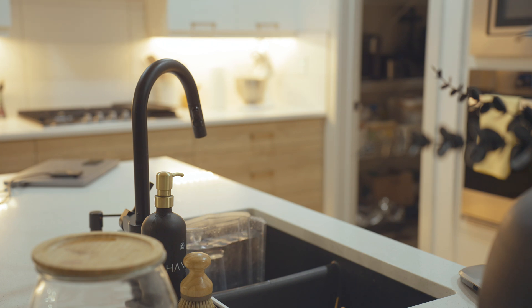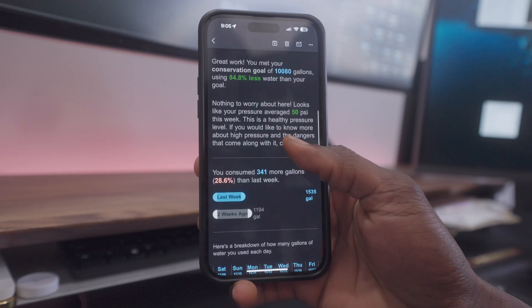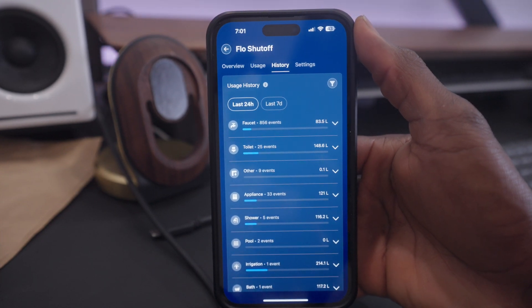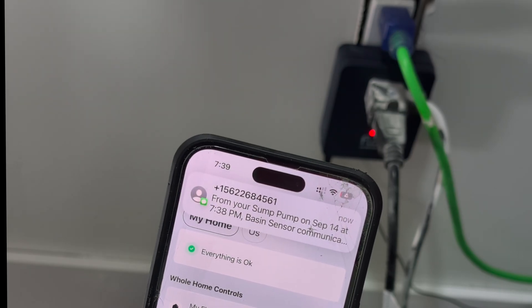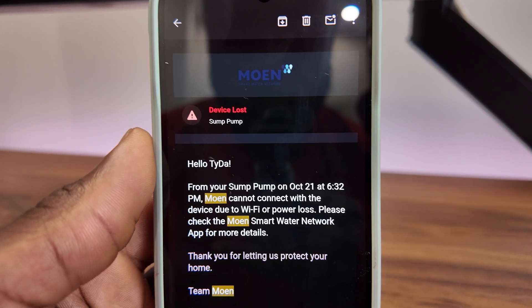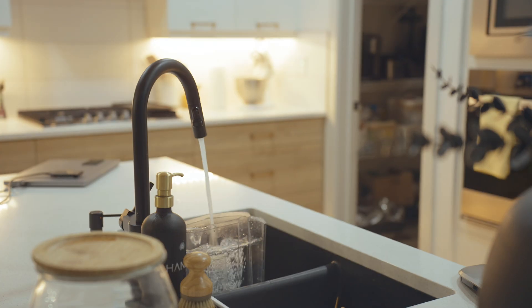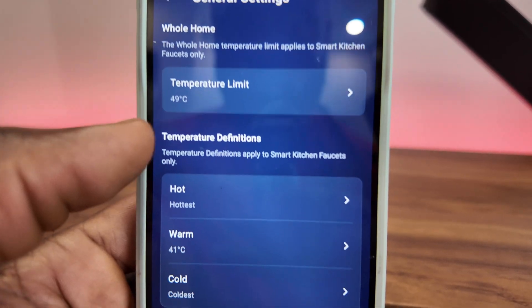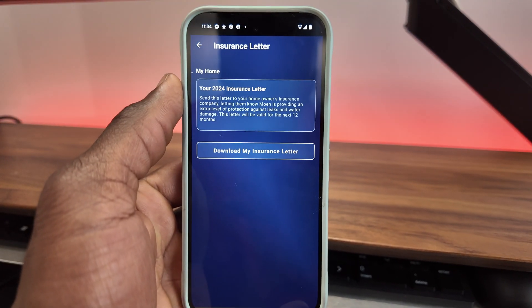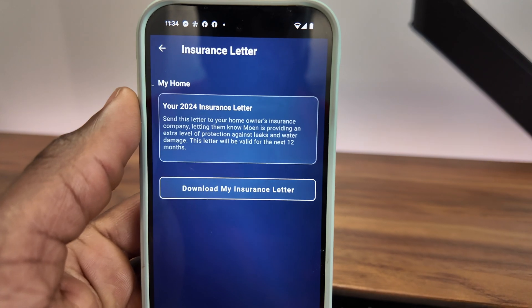The Moen Flow Suite isn't just about preventing disasters — it's about insight. The Flow Shut-off monitors water pressure, flow rate and temperature, providing detailed reports on your home's water usage. It even estimates how much water is being used by faucets, toilets and appliances. Notifications are robust: you'll get alerts via the app, text, email or even a phone call for major events like leaks or sump pump failures. The system responds immediately, giving you peace of mind. Installing the full Moen Flow Suite could also save you money on your home insurance — many insurers offer discounts for homes equipped with this smart water system, and the Moen app lets you generate a proof of installation letter for easy submission to your insurer.